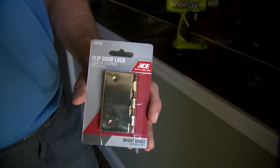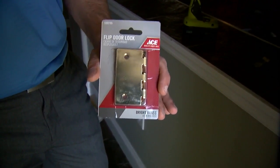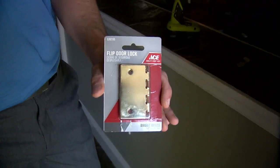Okay, let's do some kid-proofing today, especially if you have a pool in your backyard or an open fence. Go to your local hardware store and pick up a flip door lock. It'll keep your door locked even if your kids know how to unlock them.